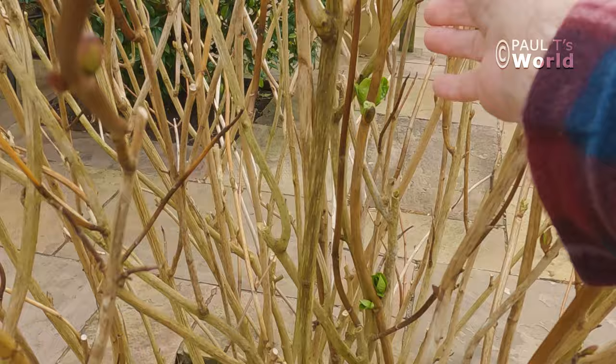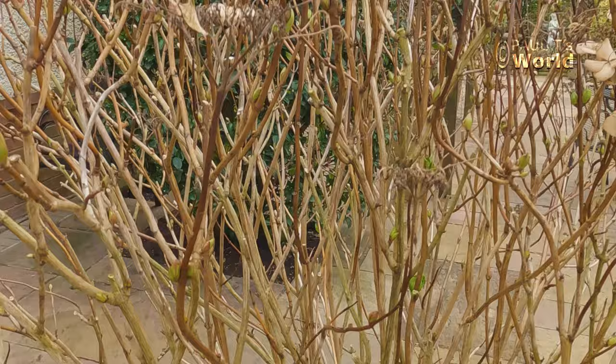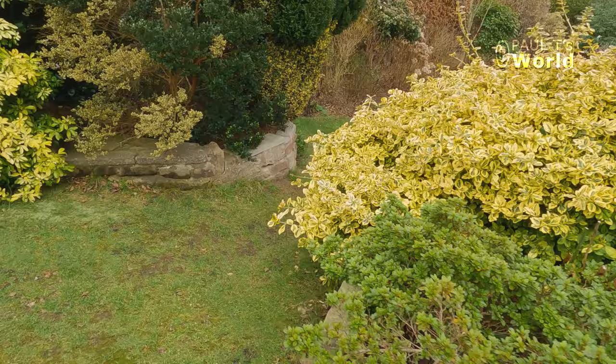There are crossing branches here, there's all sorts going on. I'll be leaving all this until March and I'll do a video in March showing how I prune them back and deadhead them. It's easy — they'll be absolutely fine. Let's have a look down at the large white mophead hydrangea.